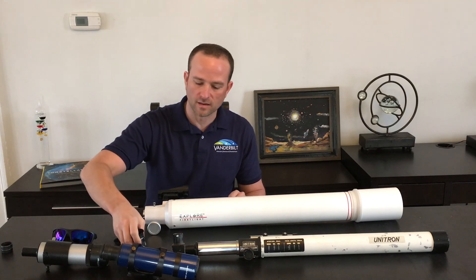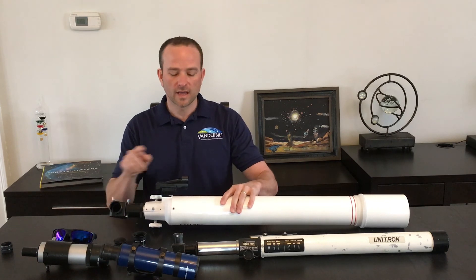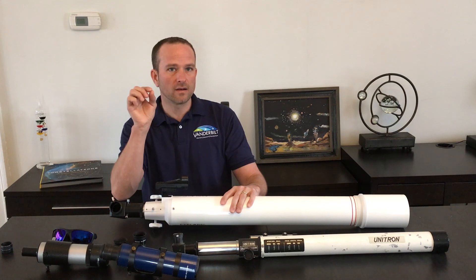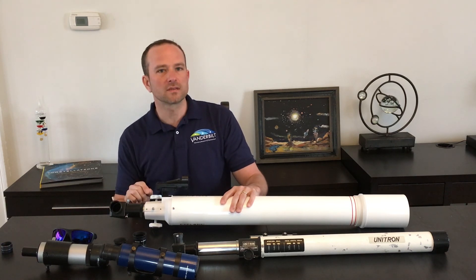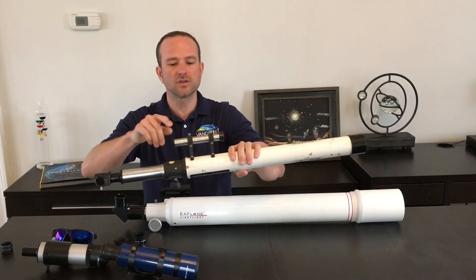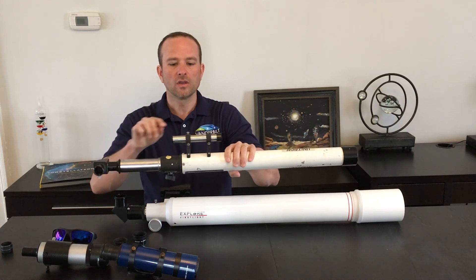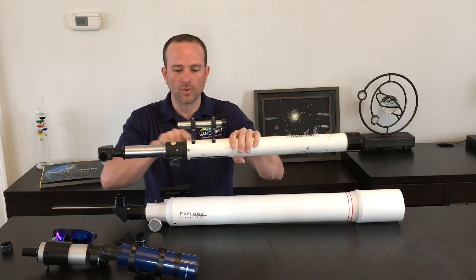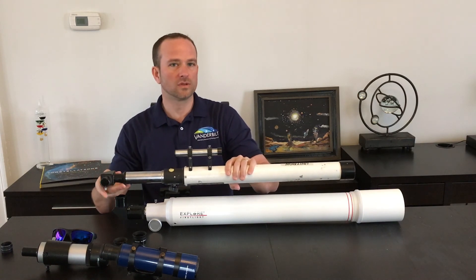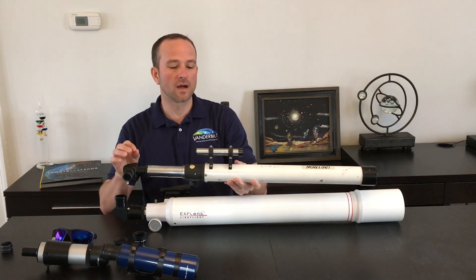The first thing you want to do is locate your finder scope that is attached to the main telescope. Finder scopes can either be a little laser red dot finder that is pointed at the sky, or a circle. The other type of finder scope looks like a smaller miniature telescope that is attached to the larger main telescope. You want to be able to align this finder scope with the main telescope, and I would recommend that you do it during the daytime. Find an object way off in the distance that is fixed and does not move.